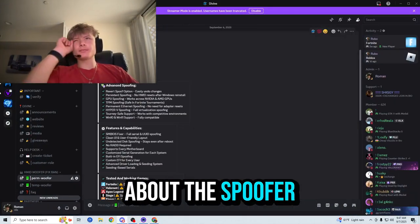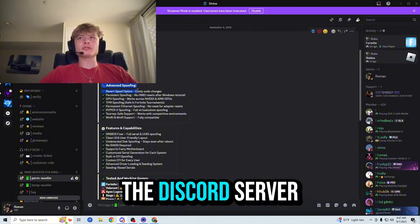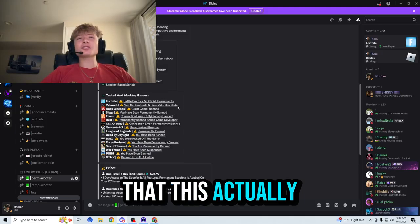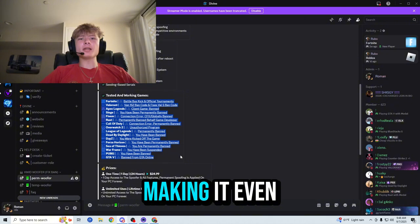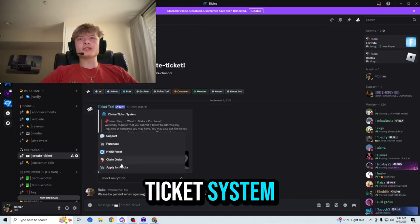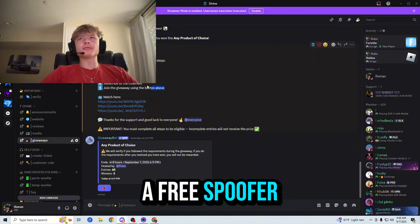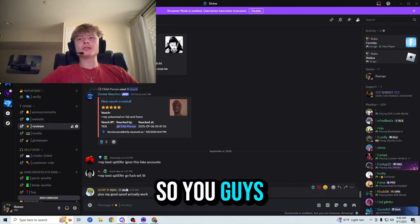Now let's go ahead and check out some information about the spoofer. They have all of their information in their Discord server, so make sure to join — link in the description below. It shows that this actually works not just on Valorant, but in fact on all of the games listed here, making it even more worth it. They also have frequently asked questions, a ticket system, and giveaways where you could potentially win a free spoofer by following five steps.